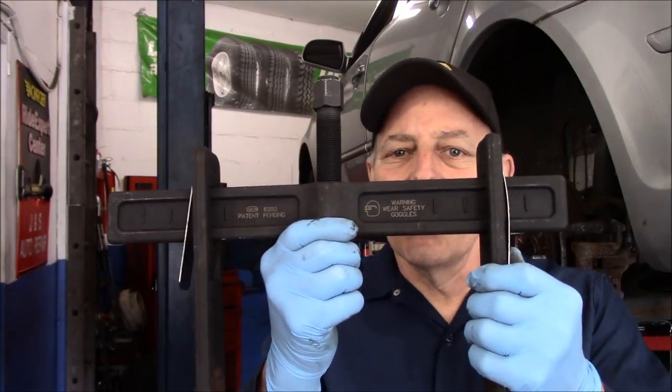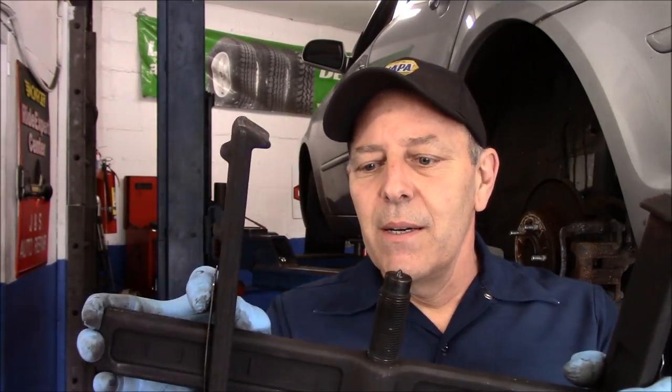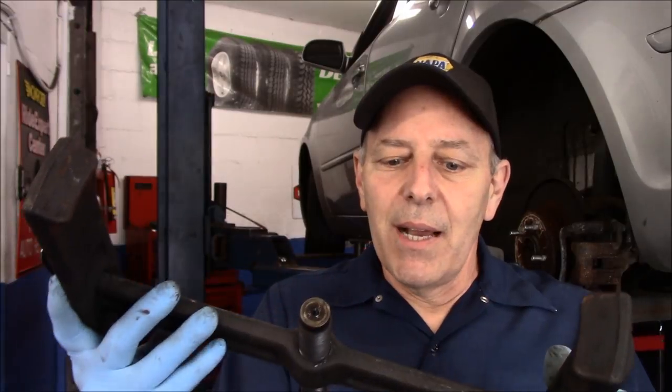This is the actual tool itself. As you can see it's adjustable — you can put it on any size rotor or drum up to whatever the maximum distance is. It'll fit just about anything, and it's very heavy duty.